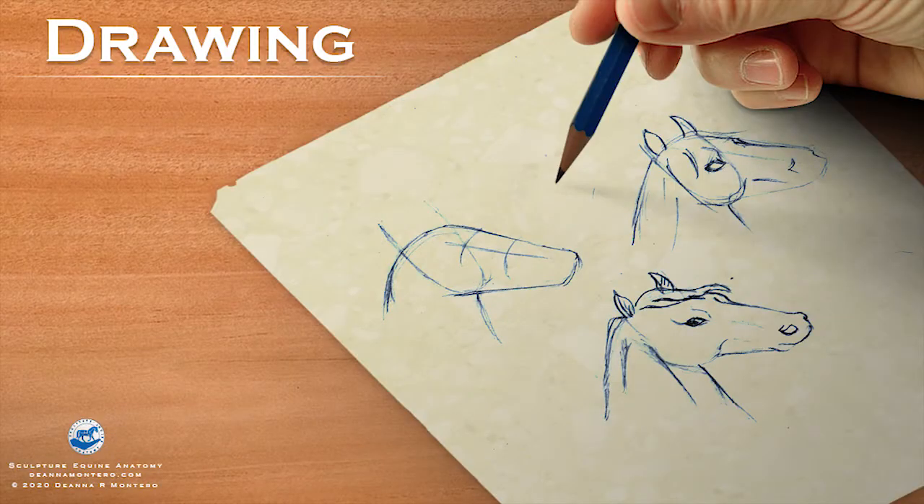Today I want to talk about three really fundamental things when we're talking about sculpting and learning to sculpt anatomy. One is drawing — very important to recognize the need for drawing and to draw well enough to render your ideas onto paper.